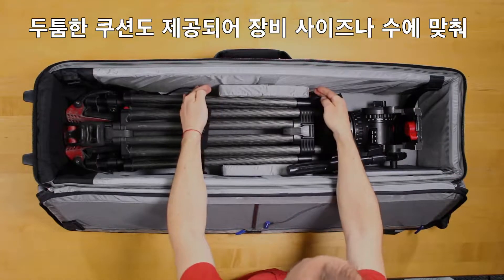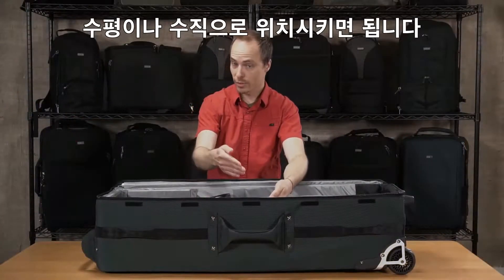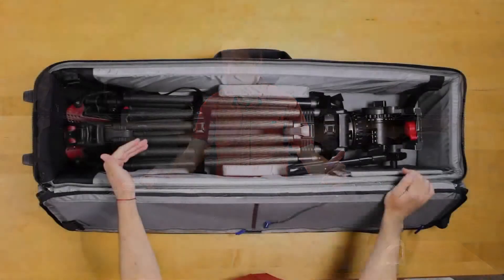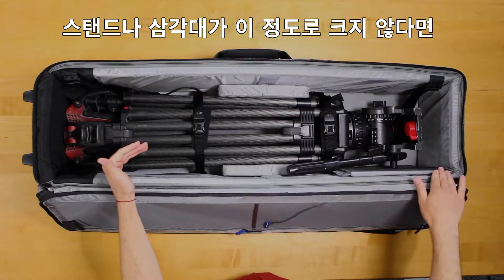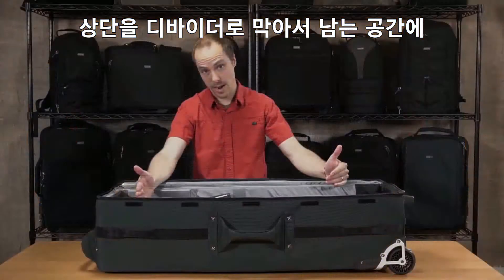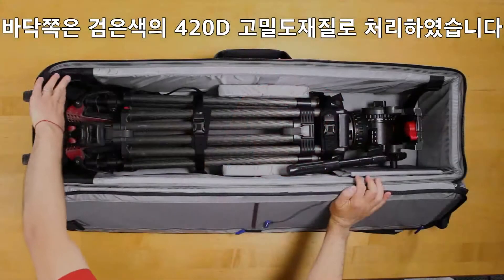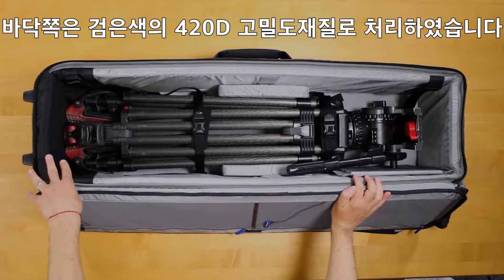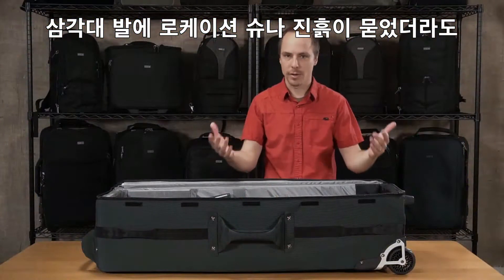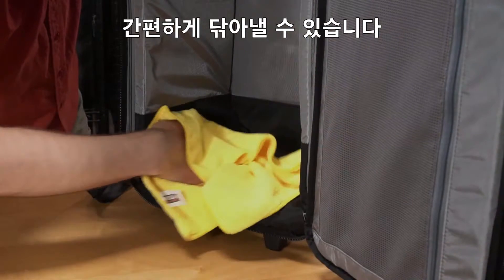We also have bolster cushions here which can be positioned horizontally or vertically depending on the width of your gear or how many stands you have in here. We also have a divider on the side in case your stands or tripods aren't quite that tall — you can divide this at the top and then put some tools or whatever you want up in the top. Down in the bottom of the bag, we have a black 420 high density fabric, which is very robust. If your feet got some mud or you're on a location shoot and it's kind of messy, this fabric is very easily wiped out and cleaned up.